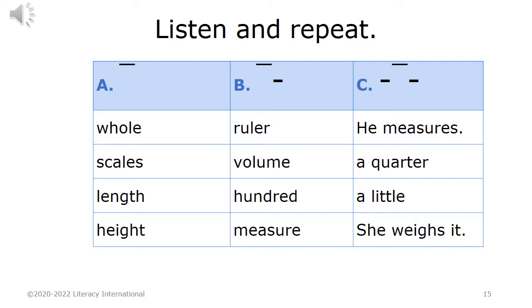Listen and repeat. A. One-syllable stress: whole, scales, length, height. B. Two-syllable stress: ruler, volume, hundred, measure. C. Three-syllable stress: he measures a quarter, a little. She weighs it.